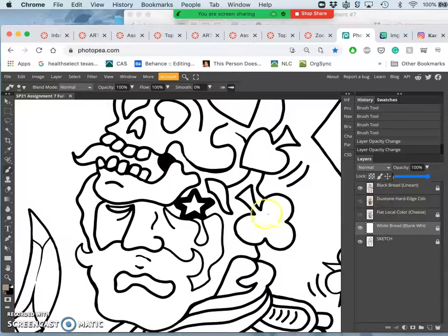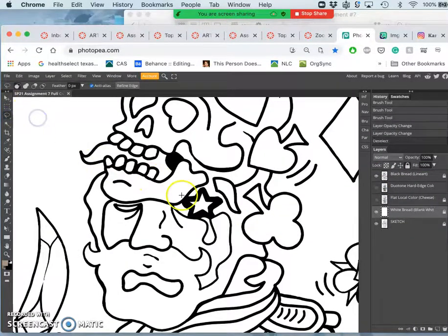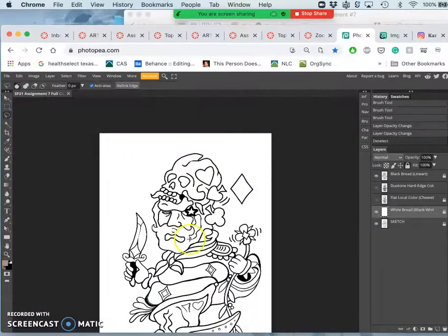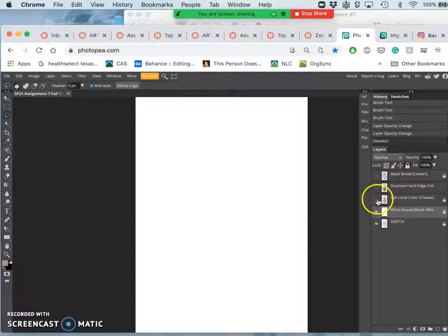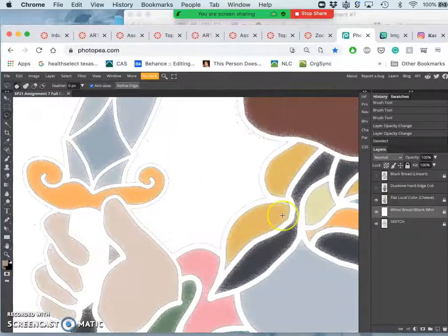And this is what I call the sandwich of digital coloring. You have black bread at the top, white bread on the bottom, and then anything you're going to do basic coloring with is filling the sandwich in between. So let's take off the black bread and put on the first thing on the sandwich — what's called flat color.